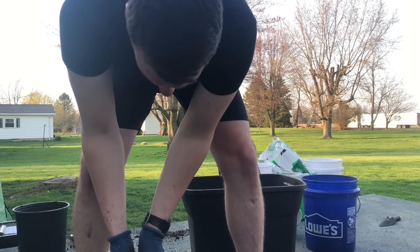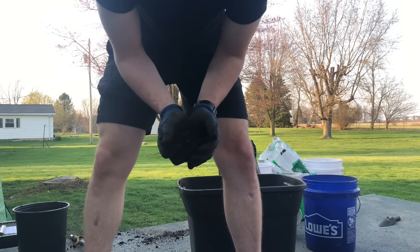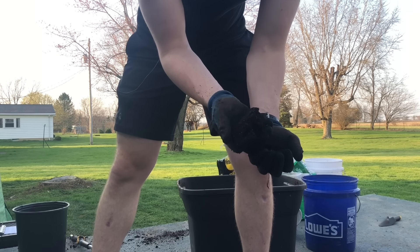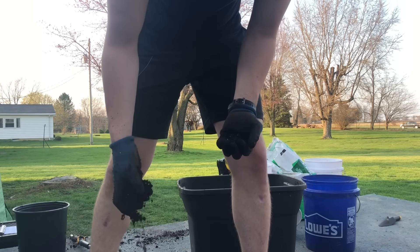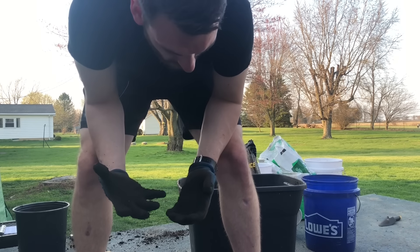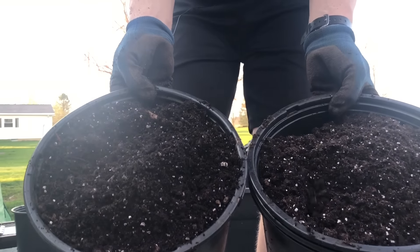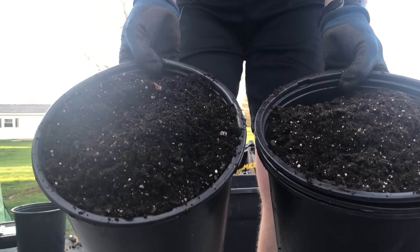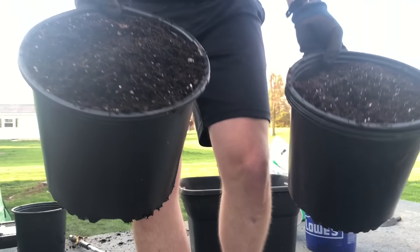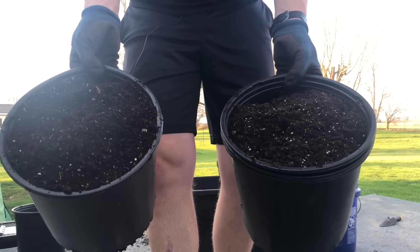I'll bring both of these up close so you guys can see. This mix is our homemade mix and this mix is our store-bought mix. Looking at the consistency of that homemade mix — if we ball it up in our hand it makes a ball, but if we gently let it go, it crumbles right apart. That's the consistency we're looking for. And if you look at these two, they actually look almost identical. They both have the same ingredients: peat moss, perlite, compost, fertilizer. Again, 78 cents versus $8, and they are literally the exact same thing.